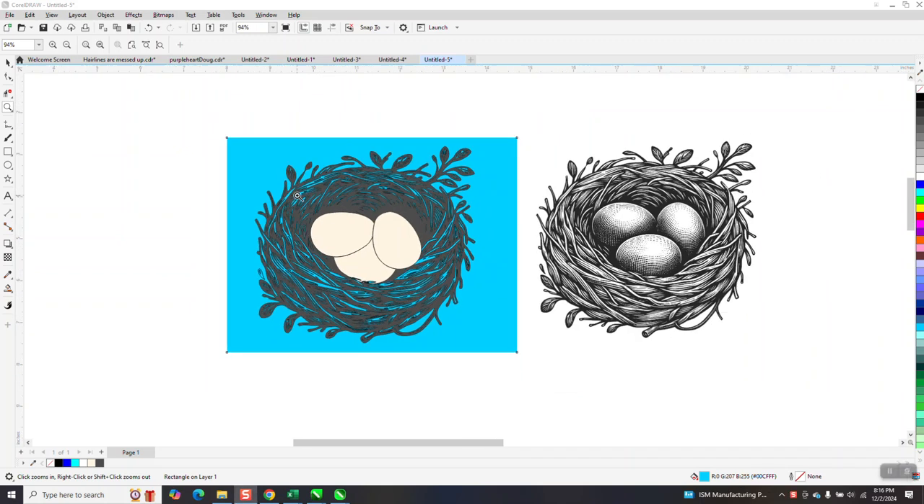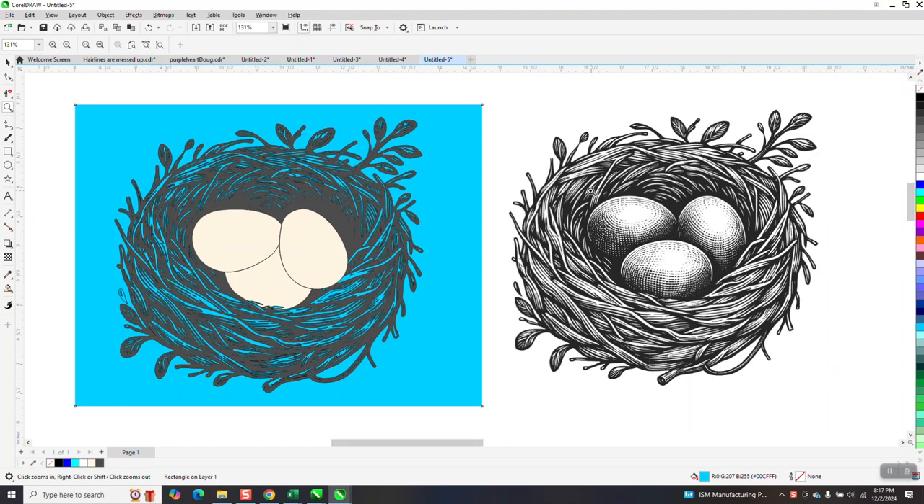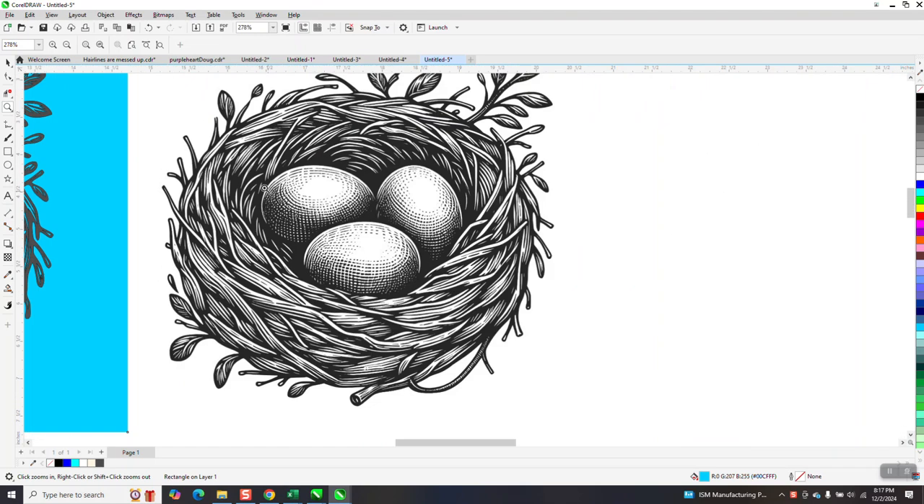Hi, it's me again with CorelDraw Tips and Tricks. Somebody sent me this file — I haven't touched it yet. And this is what they want to do: they want to print on a light blue t-shirt. That's pretty cool. He told me how he did it, but he had to do it painstakingly, so let's just do it.